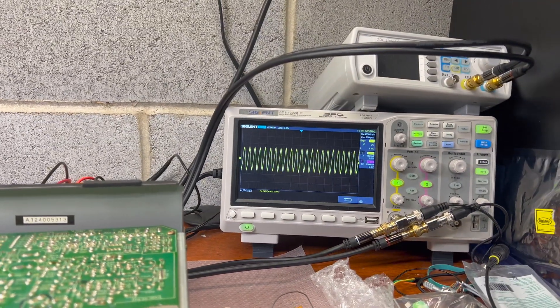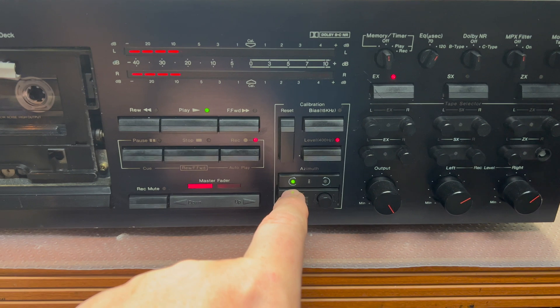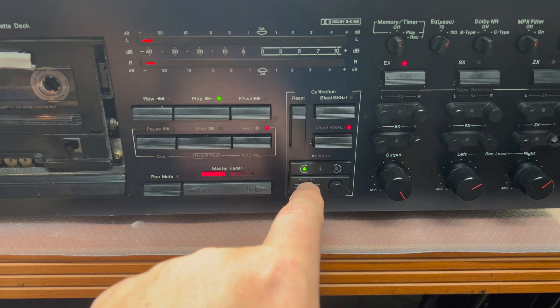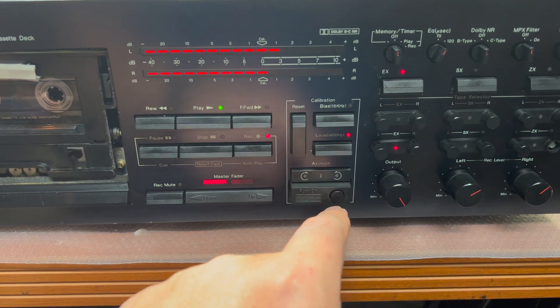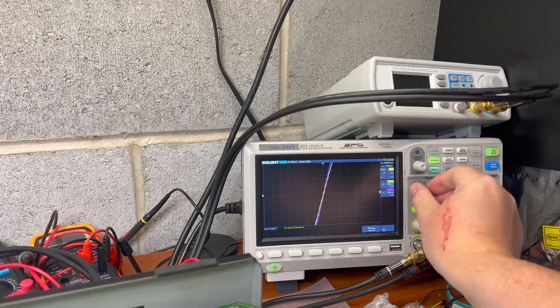I have ideal azimuth — getting the biggest point right here. Now I see we have ideal azimuth and I still say it's set off. I'm not sure why.